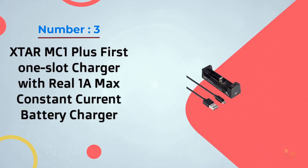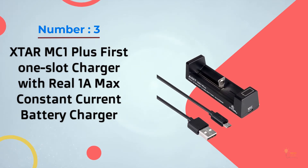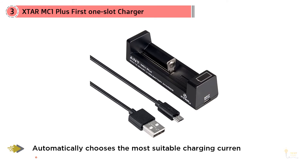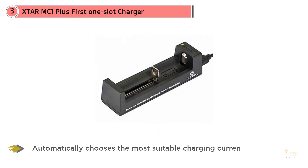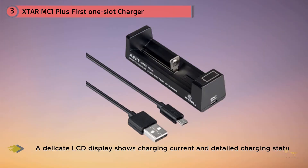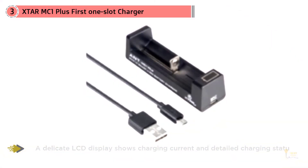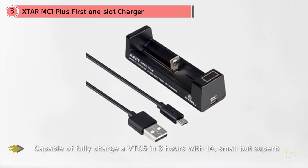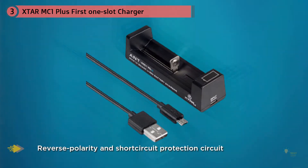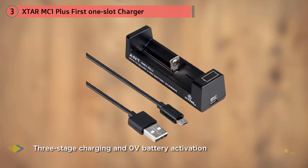Number 3: X-TAR MC1 Plus — the first one-slot charger with real 1A max constant current. This charger is about as good as the Klarus K1, except it can't charge LiFePO4 batteries and the charge current for a 10440 battery is a little high at 0.5A. Still a recommended charger for single cells. It's a super compact, high-quality charger for easy travel charging — mini but mighty, with 1A fast charging and a convenient LCD display. Works with most popular battery sizes including 18650 and 26650, and automatically chooses the most suitable charging current of 0.5A or 1A to ensure the longest battery lifespan.